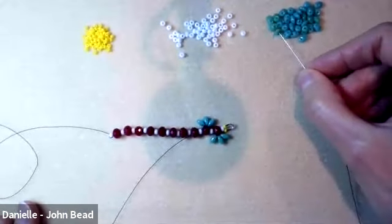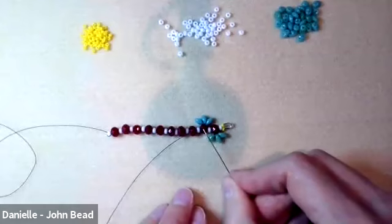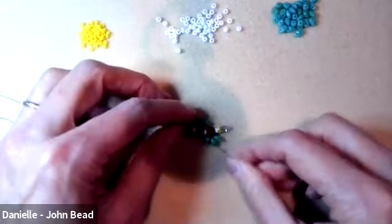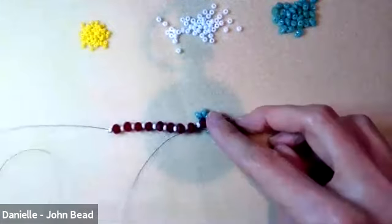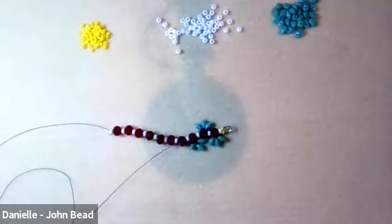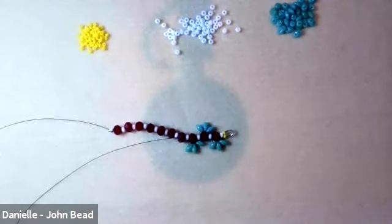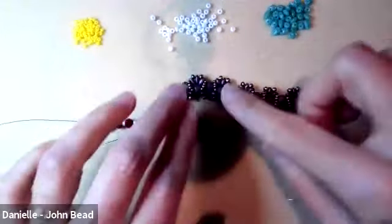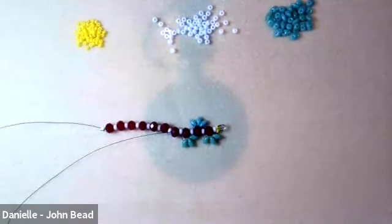Picking up three more superduos. When I exit a rondelle and go through the next 8 and rondelle, I'm intending them to sit on alternating sides. Don't worry too much if they flip — they're going to flip as you start working anyway. When we reach the next step that locks them together, you'll have the opportunity to line them up again.